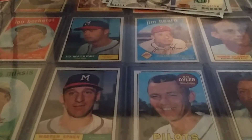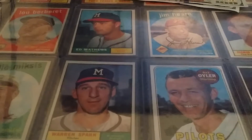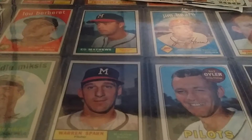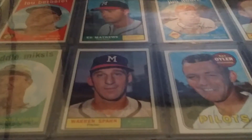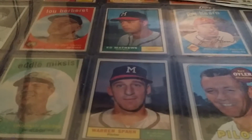Hello baseball card fans. I promised you guys in my last video that I was going to be more active and putting up videos again, so I'm staying true to that promise. I've got some more pickups — nothing too huge, so let's just get this going.